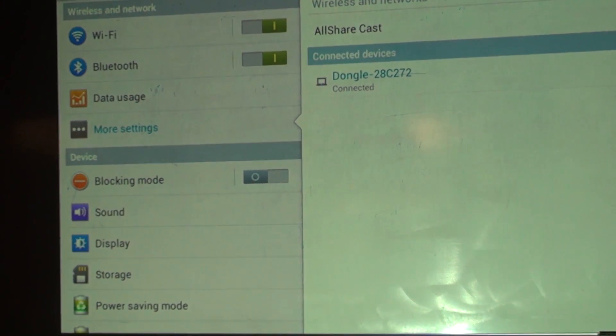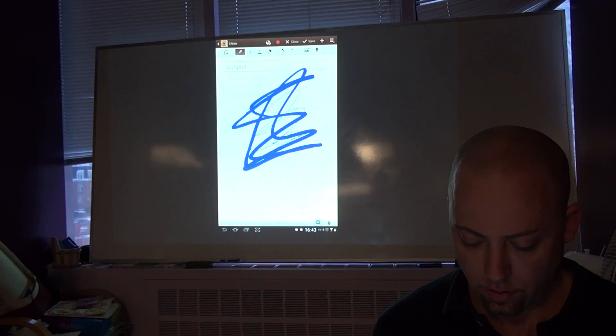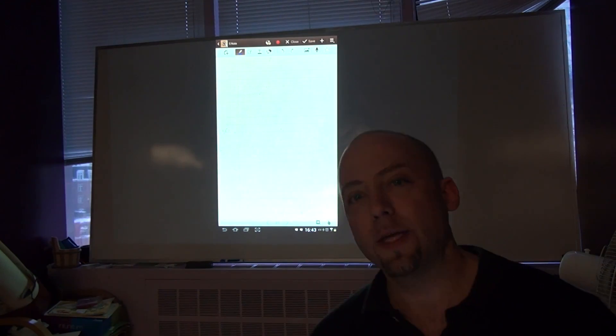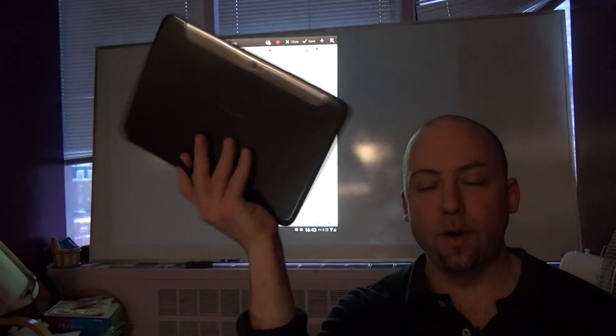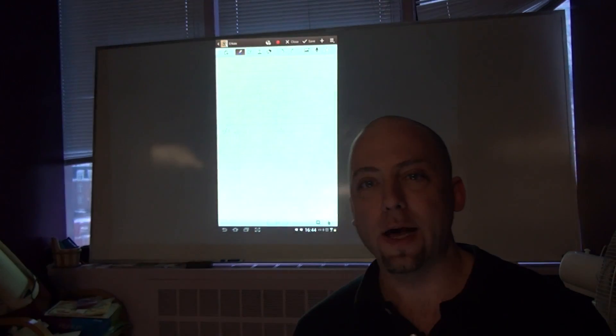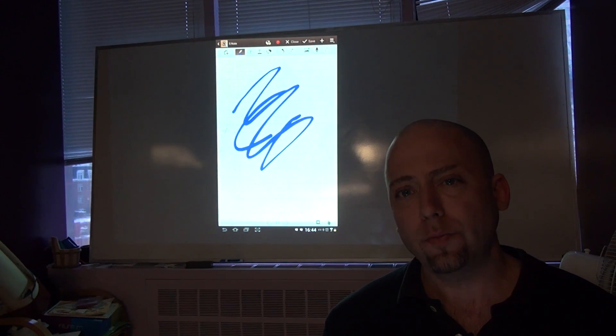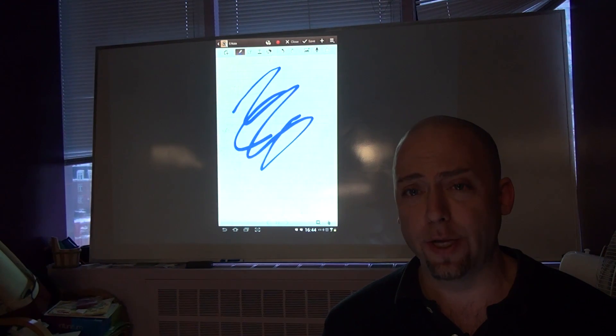And there you have it — you have a wireless connection. So that's how you do it. As you can see, I have no wires here at all. I can walk around the class, and having this wireless setup makes the class a much more entertaining place.